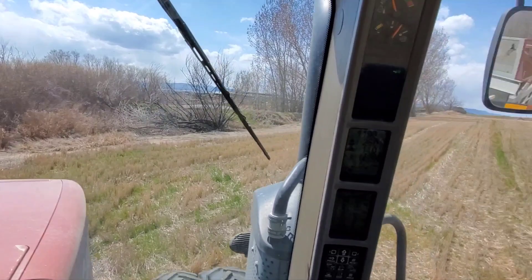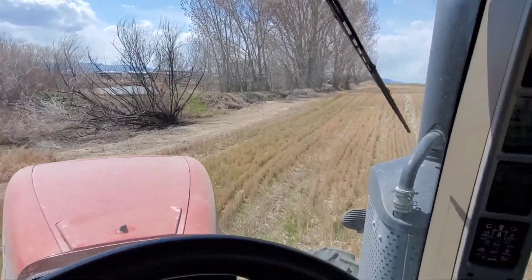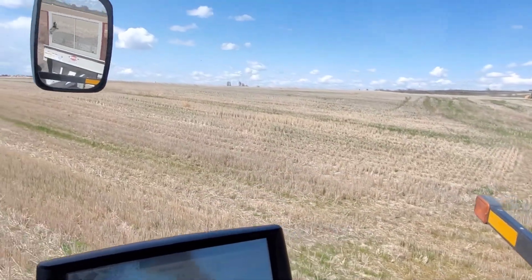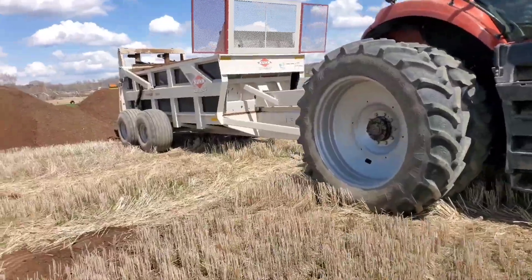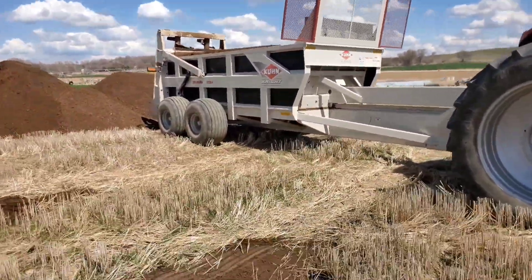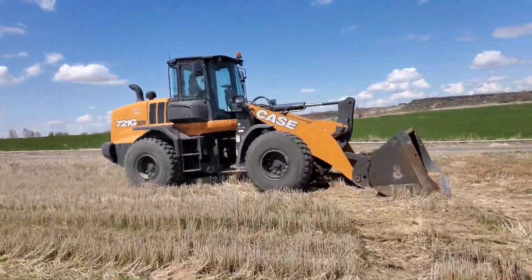I just moved to this field, I'm gonna set up GPS line and start working my way back to the other side. Got everything set up, made it back to the pile - this is what we're loading with.